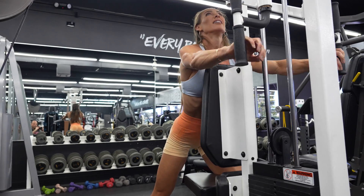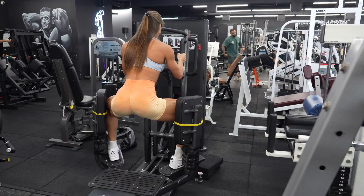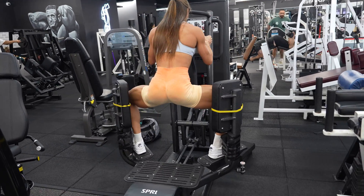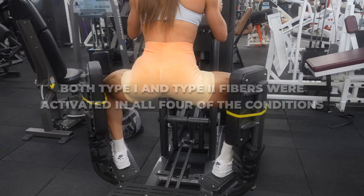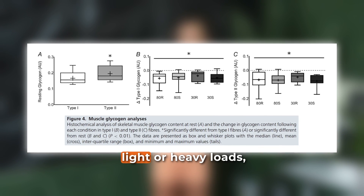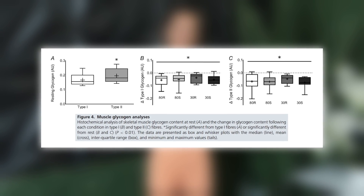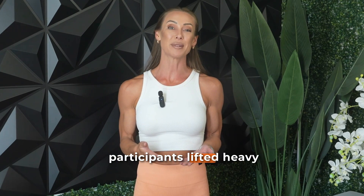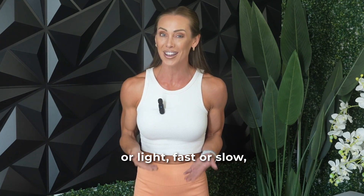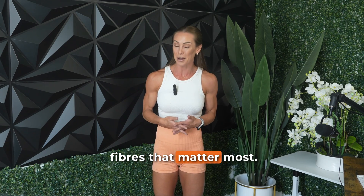Despite fairly massive differences in the number of reps, time under tension, and total training volume across these conditions, the central finding was very clear. Both type 1 and type 2 fibres were activated in all four conditions, and there were no significant differences in fibre activation between the light or heavy loads, or between fast or slow tempos. In other words, whether the participants lifted heavy or light, fast or slow, if you train to failure, you're activating the muscle fibres that matter most.